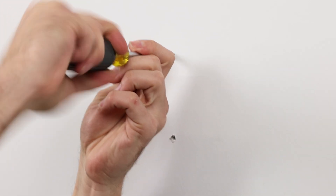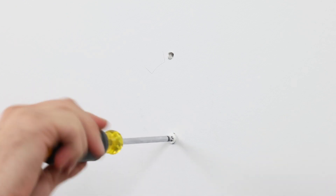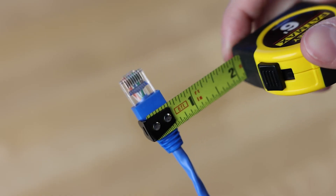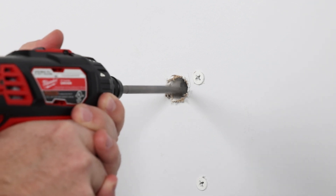With your hole locations marked, create pilot holes using a screwdriver or a small drill bit, then insert the drywall anchors until they're flush with the wall. Next, you'll need to drill a hole for the cable to pass through. Before drilling, measure the required hole size based on your cable. Use a spade bit or a hole saw slightly larger than the cable end.